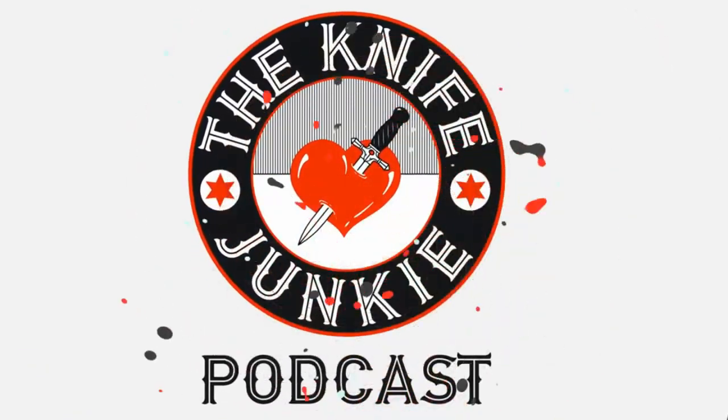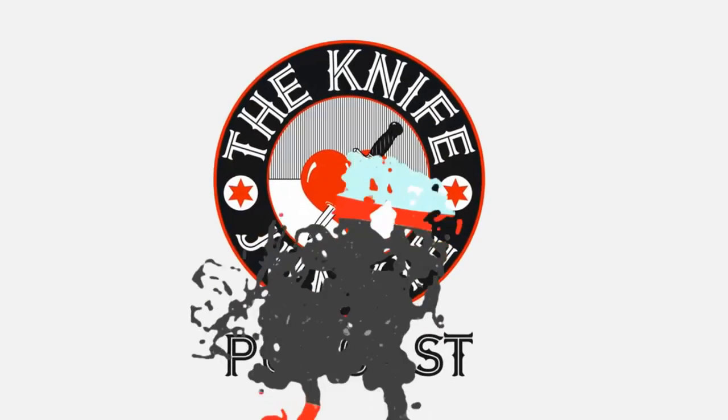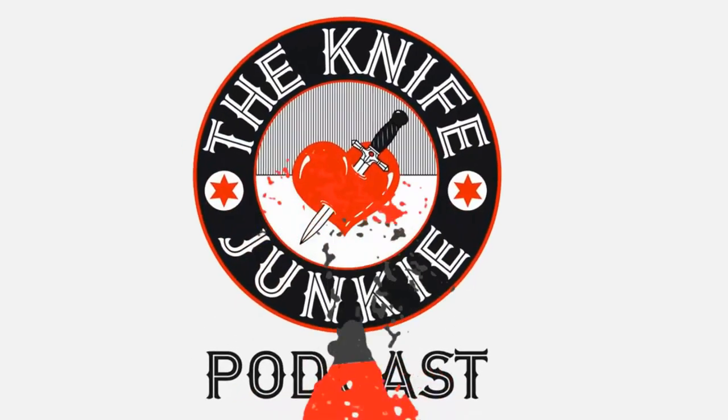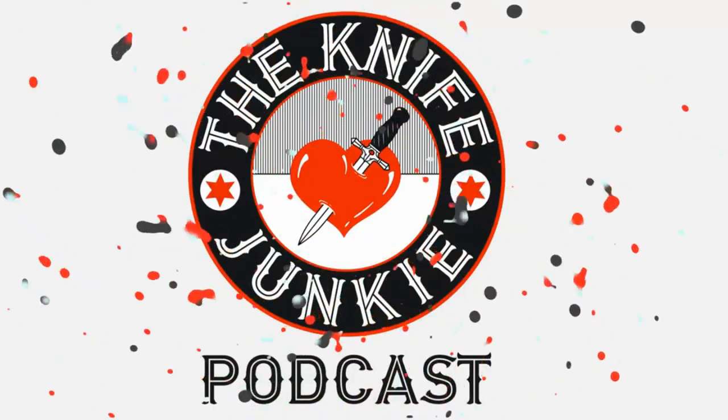Welcome to the Knife Junkie Podcast, your weekly dose of knife news and information about knives and knife collecting. Here's your host, Bob the Knife Junkie DeMarco. Welcome to the Knife Junkie Podcast. I'm Bob DeMarco. Coming up, we'll take a look at Knife News Best Slip Joint of the Year, as the readers of Knife News have determined.